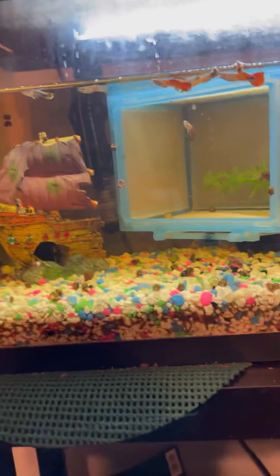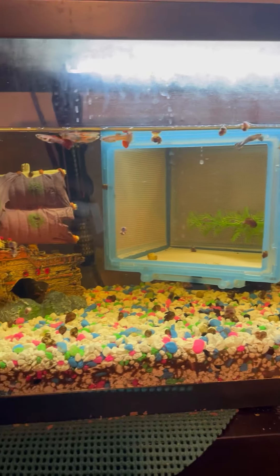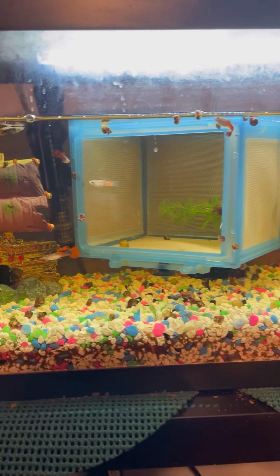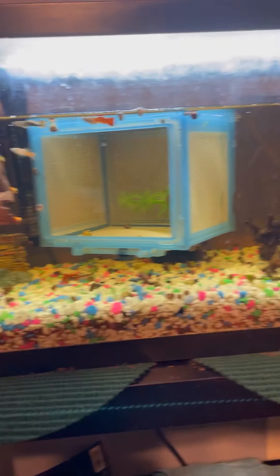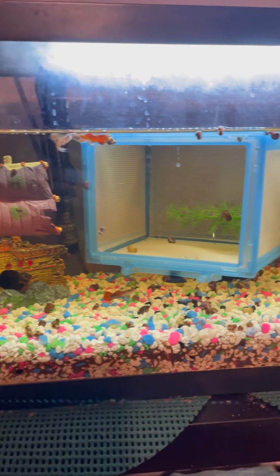That one is my favorite — with a rainbow tail and a black outline. So I'm going to be moving these guys into my dad's 20-gallon tank. I took some water out of it already, so I'm going to be filling up a plastic bag like usual and acclimating them for a few minutes. Let me know what you want me to do with this tank — I may or may not make it into a saltwater tank. Drop down in the comments what you want me to do.